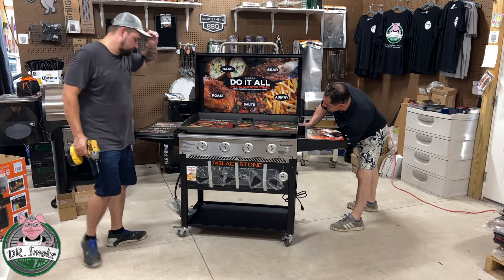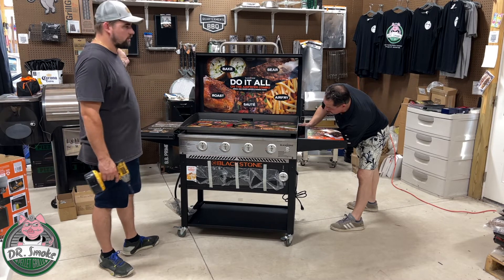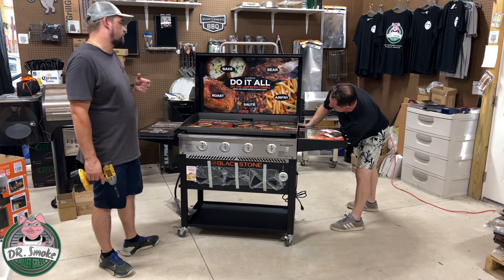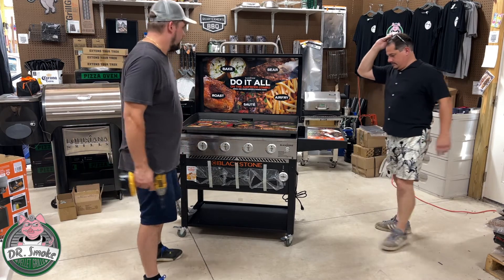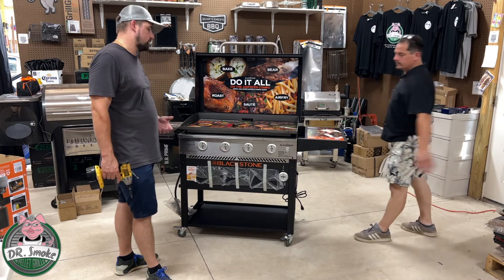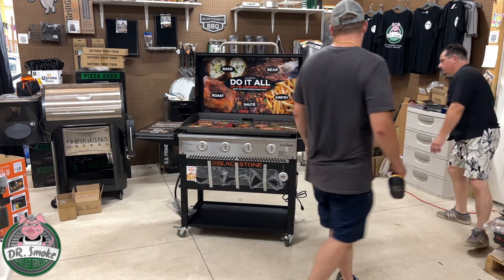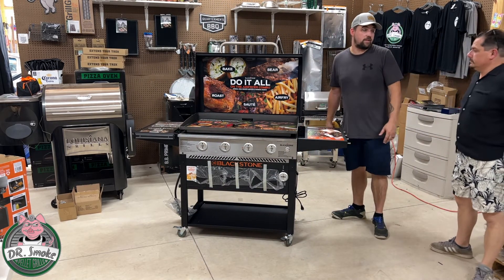For those of you who don't know and might be watching our videos for the first time, we are just a distributor for Green Mountain Grills. We try to help out through how-to videos on smokers, and this is kind of a new addition to our outdoor kitchen setup for showing customers different things. Please like and subscribe and hit that notification bell because there's definitely going to be some Blackstone videos coming up.